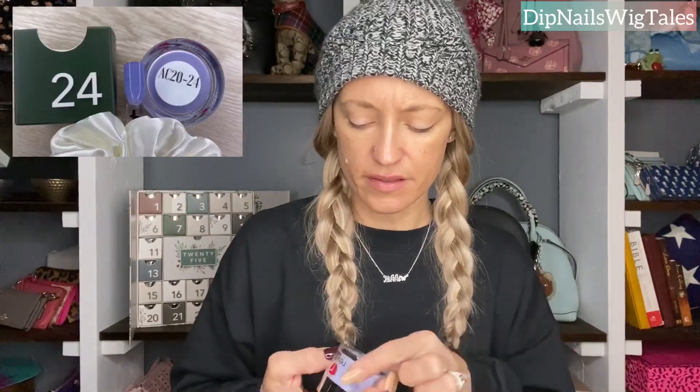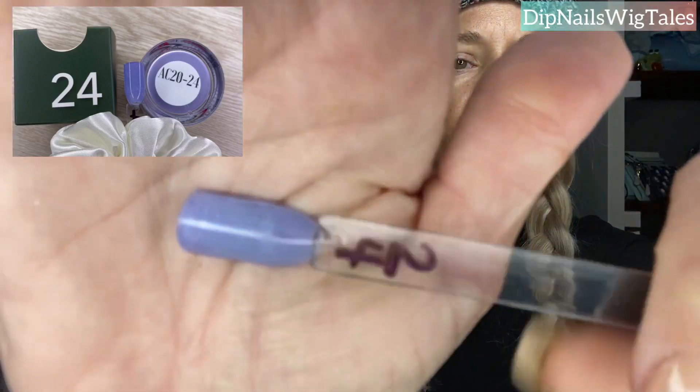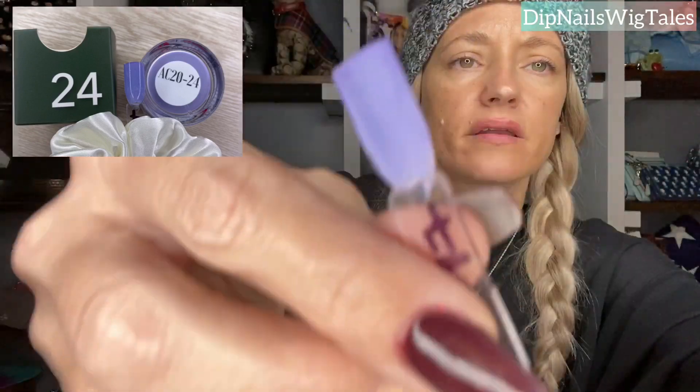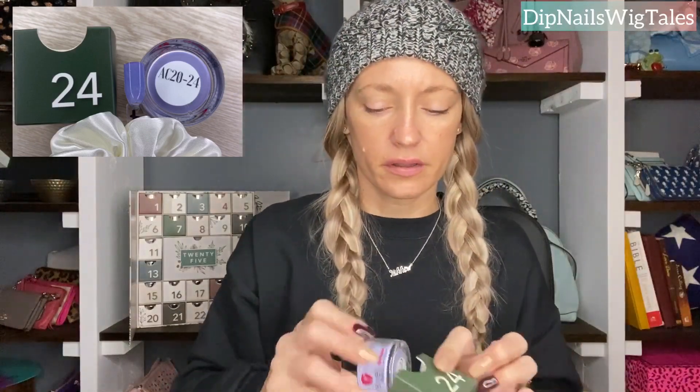Day twenty-four is gorgeous. It is a color I did not have, and I almost bought a color like it — I can't remember what color was like this. It's like this pretty lavender, creamy purple. And hopefully my swatch looks better. That would be it on the underside. I mean, it's a beautiful purple. Very pretty. But that is day twenty-four.